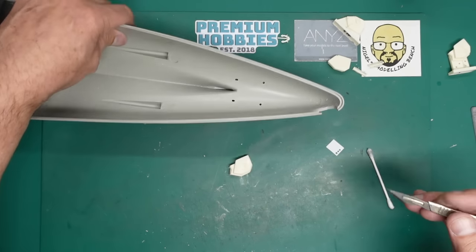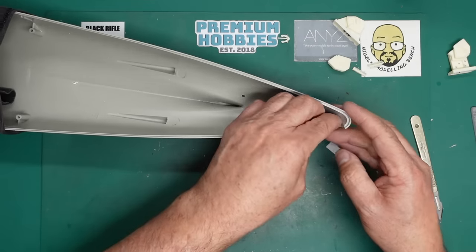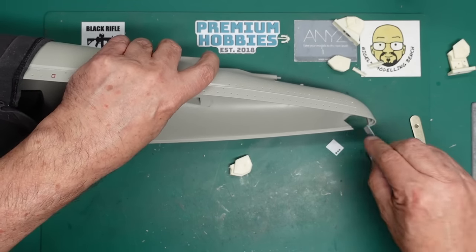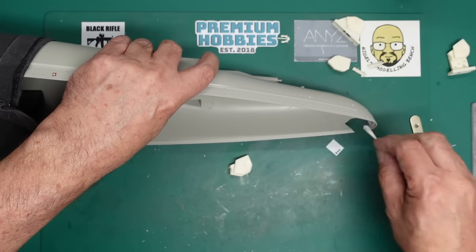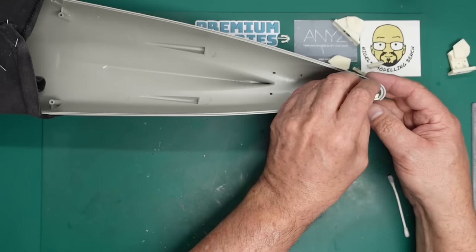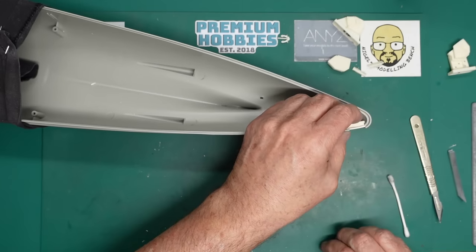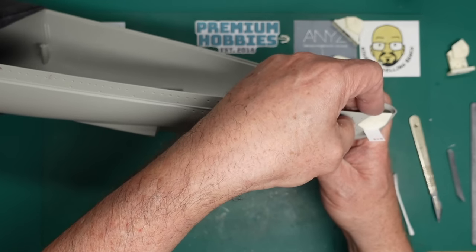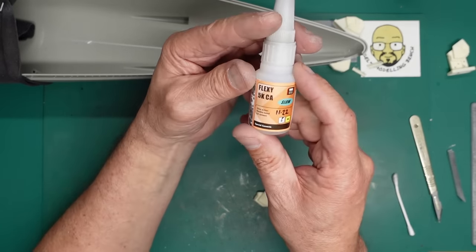I'll get my knife and scrape off any little raised bits. I'll also use a skinny sanding stick to remove the raised edges we've made, then give it a quick wipe. I'll use the leveling thinner again just to get the dust out - and then a quick dry fit before we stick this in. It fits in lovely. I'll get my piece of plastic card, shove it in that hole - that's how it's going to fit. Beautiful.